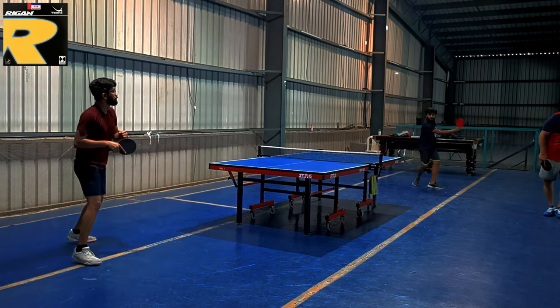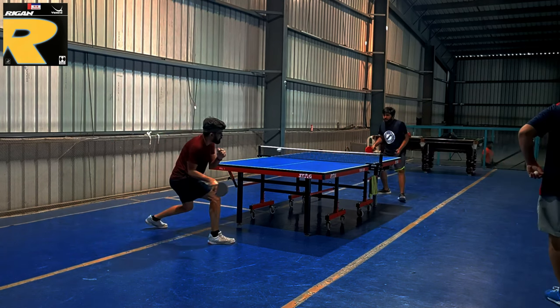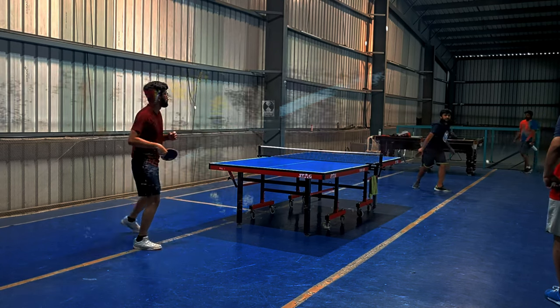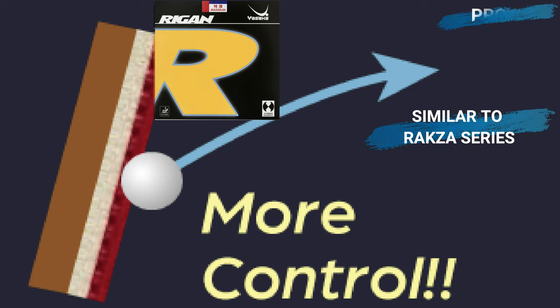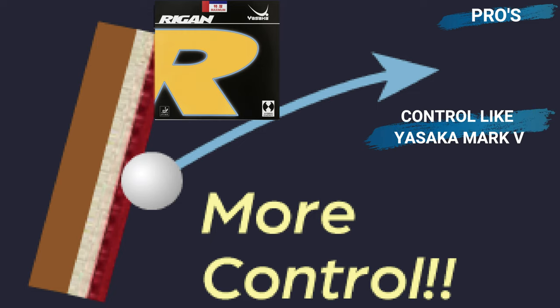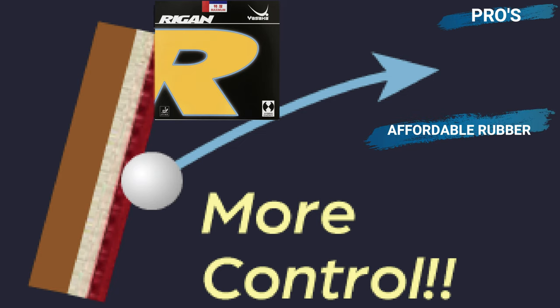Now let's talk about pros and cons. This rubber is very good while playing every stroke of table tennis. Pros: similar to Ragza series overall, power like Ragza 9, spin like Ragza 7, control like Yasaka Mark 5, and it is an affordable rubber.